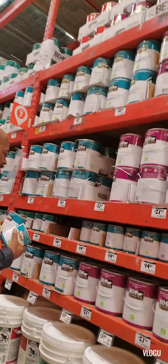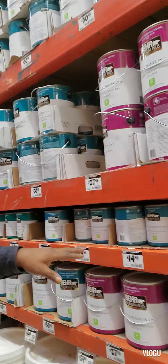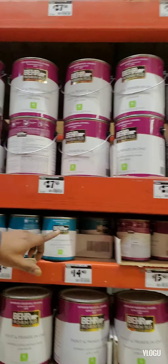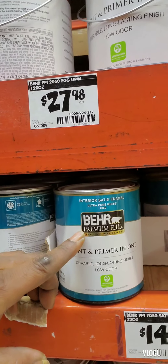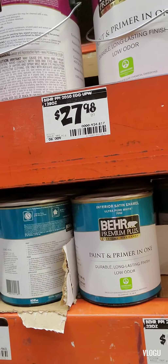So here you have an ultra pure white. If you were to do the ultra pure white, that would be your neutral, your Swiss coffee, your very light colors — and that will require base 70/50. These are the base numbers here.